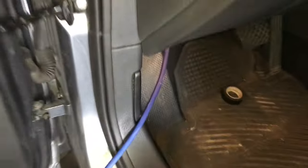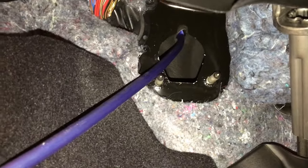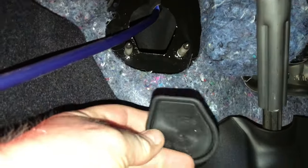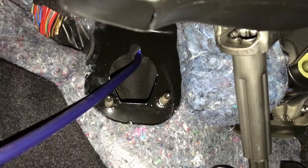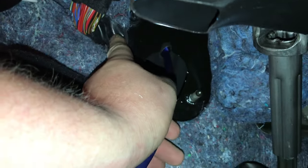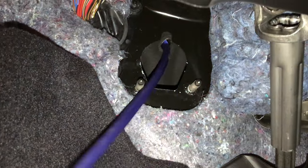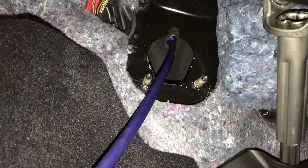For firewall access, underneath we have a couple of options. This being the automatic version, the spot where the clutch usually goes through the firewall is totally empty. We have this rubber grommet — we'll put a hole through it and run our cable through so it seals around the opening. In the event you have the manual version, looking over at the main wiring harness grommet, there's a little space — you can put a hole in that and run the wire through there as well.